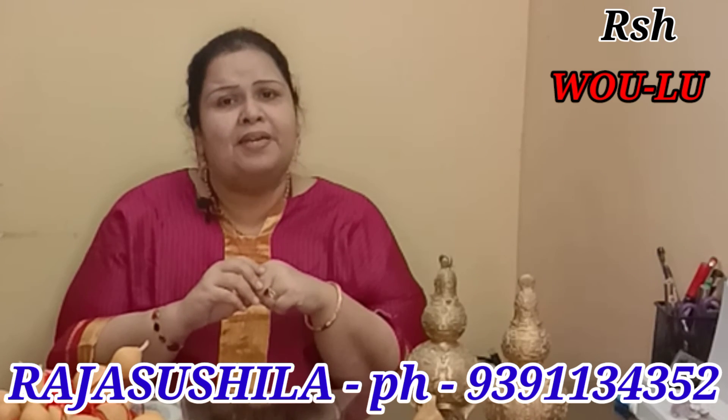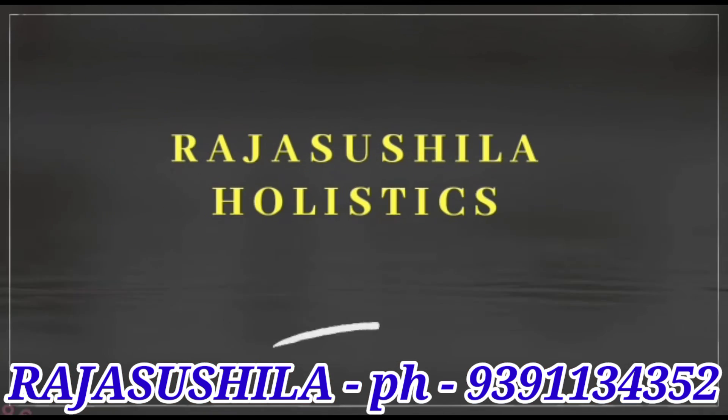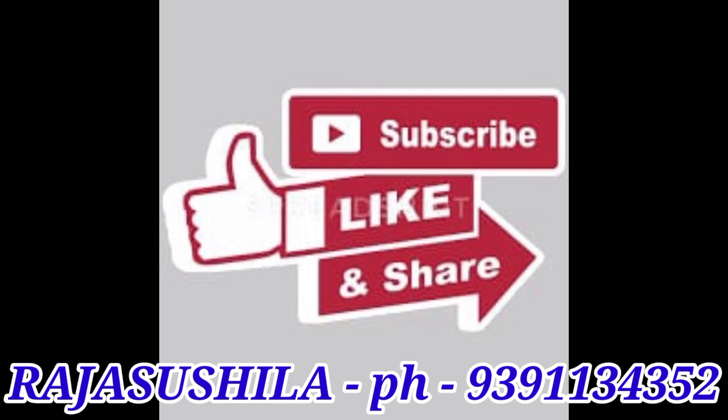So if you like this tip, please kindly share, like, and subscribe to our channel.